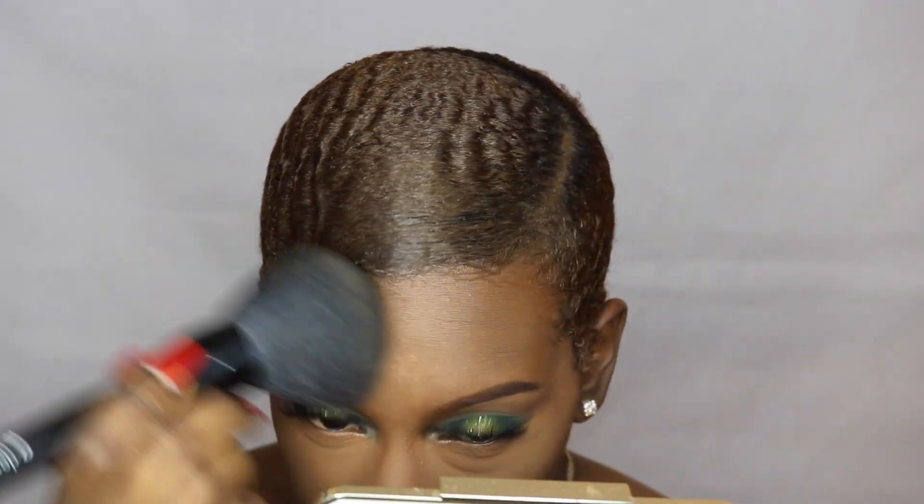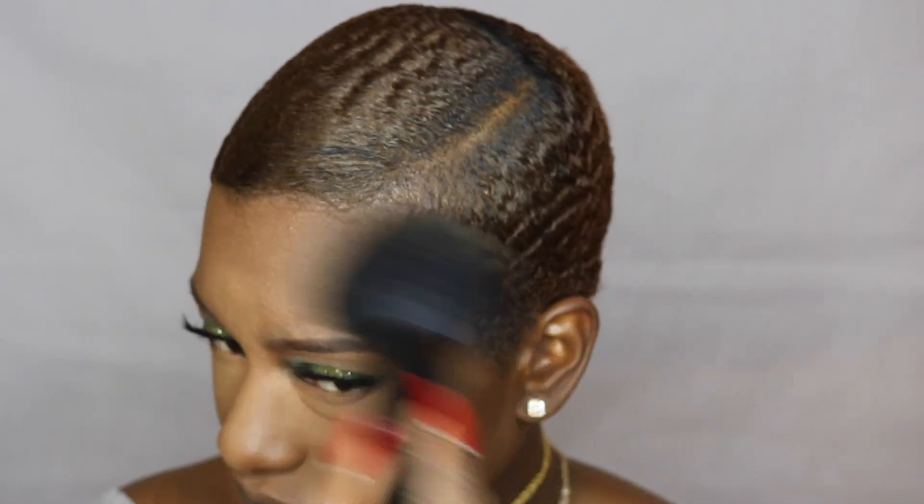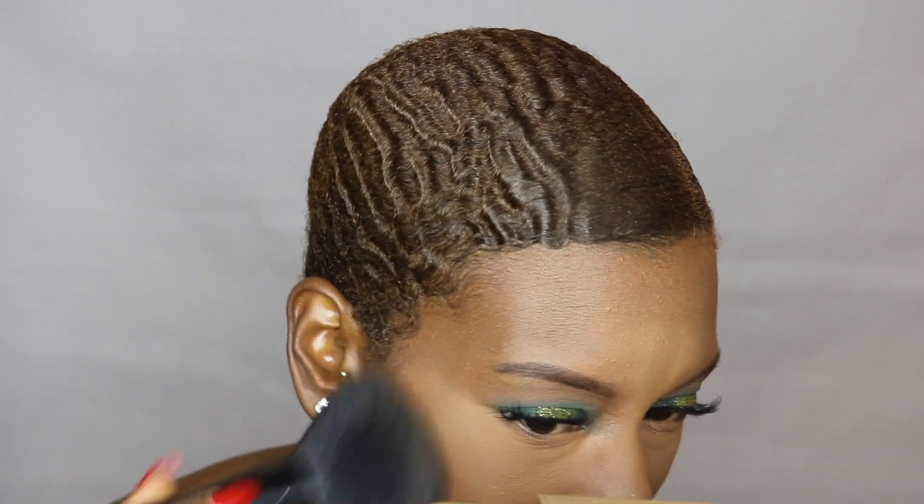I actually think this is really — oh wait a second, it's kind of shimmery or something. It has shimmers in it. I am not mad at all. I'm not mad at it.